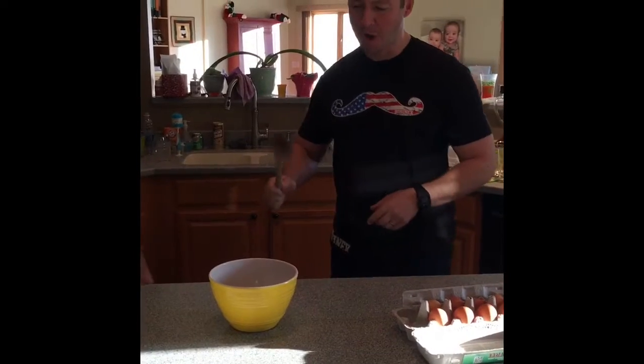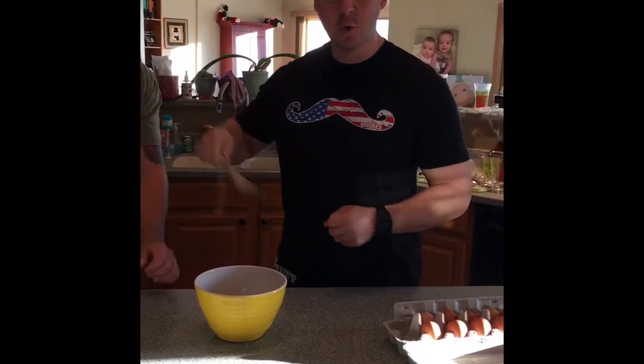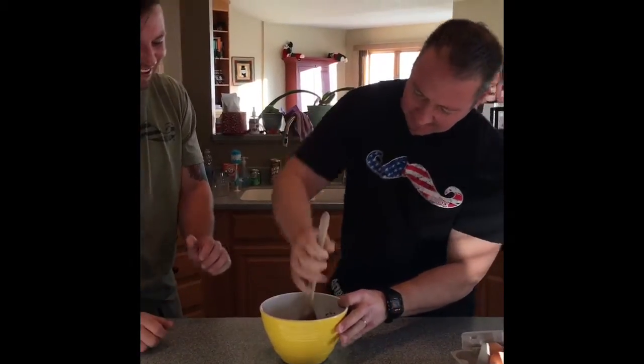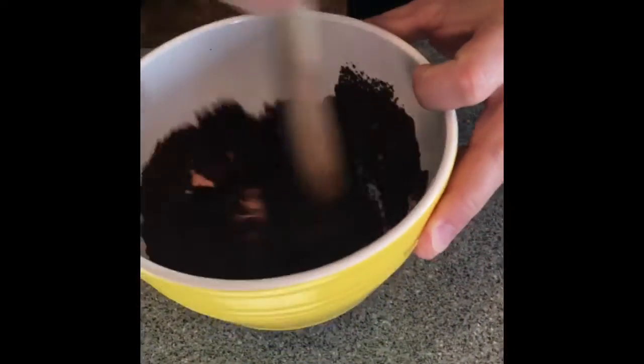Step two: take an egg and put it in the bowl. Step three: we have to crack our eggs and then whisk them together. It looks like we maybe need some more protein.